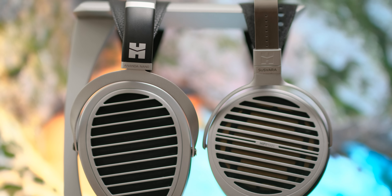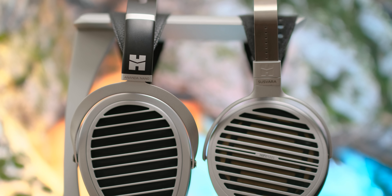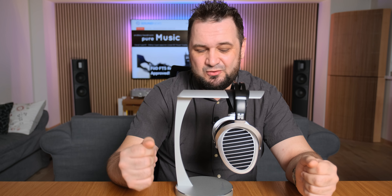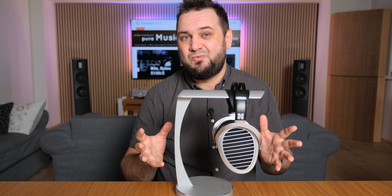Over the years, I have observed that HiFiMan puts a much higher accent on clarity and not so much on making you relax and go with the flow, but today I'll review a different headphone from the entire portfolio. I have no idea why I never tried the original Ananda. I thought that those should sound very similar to Aria and Edition XX, but boy, how wrong I was.